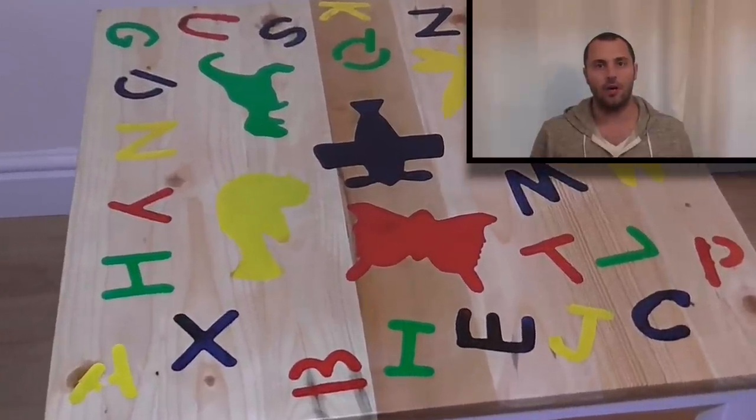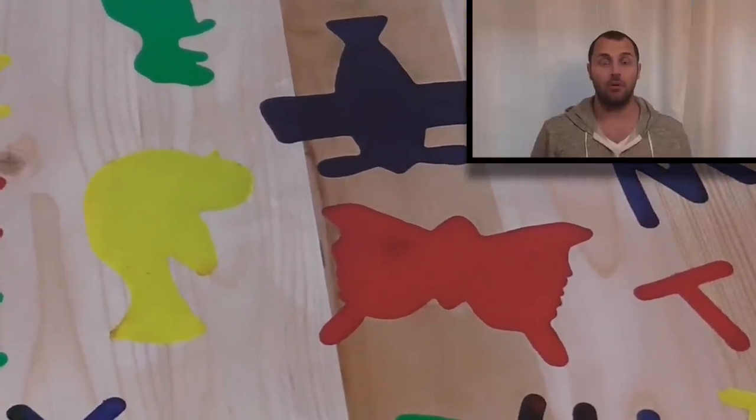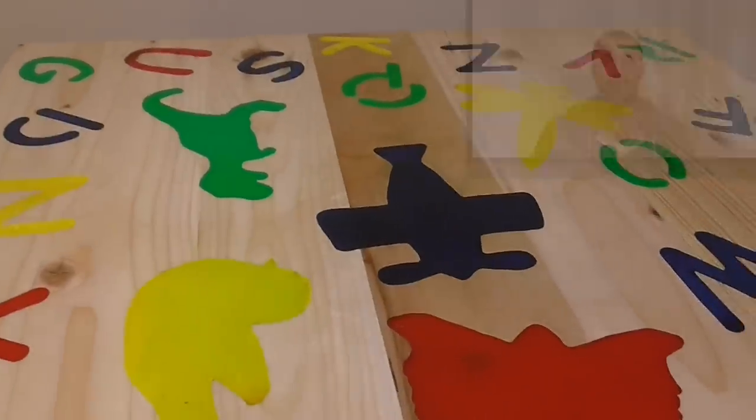Hi, in this video I'm going to show you how I made a kids table with pallet wood and resin inlays.